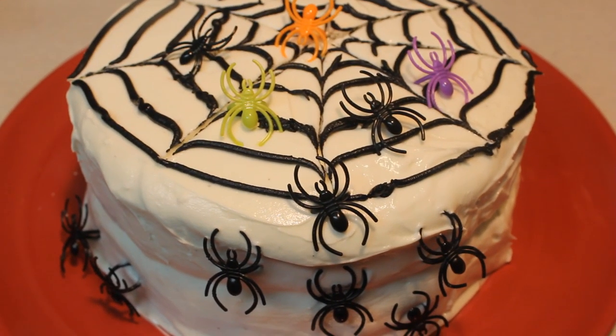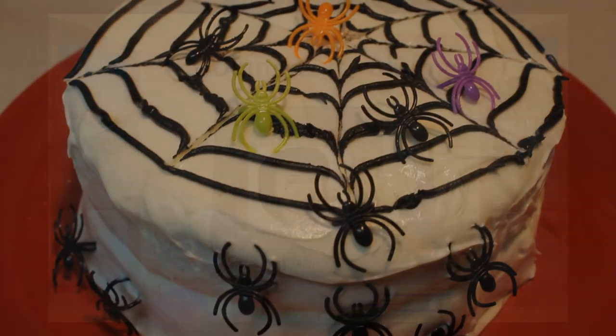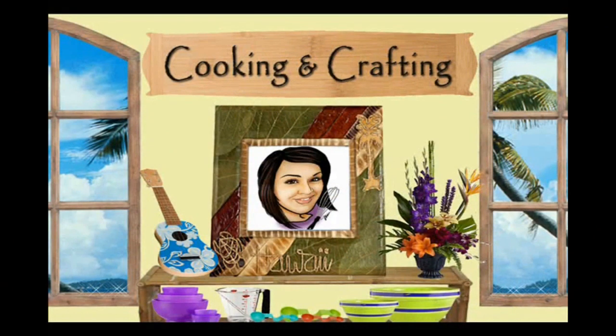Hey kids, today we're making a black velvet cake that we're going to decorate as a spider web for Halloween. It's cooking and crafting, YouTube's best for creative things.